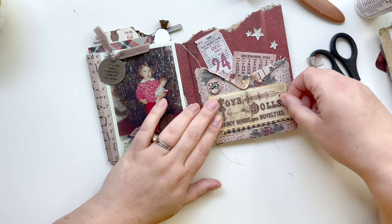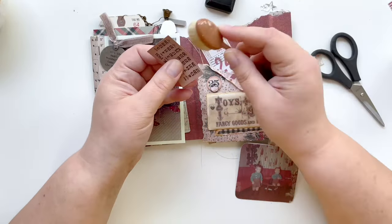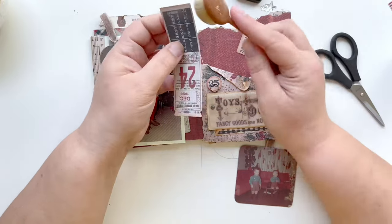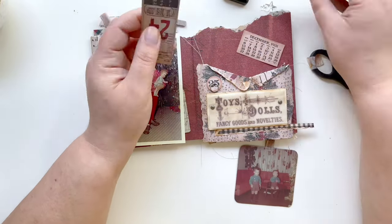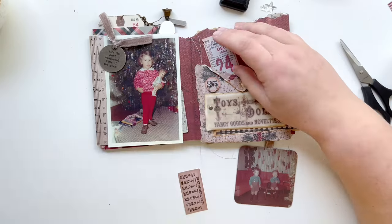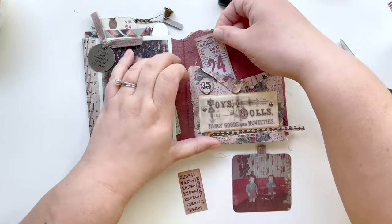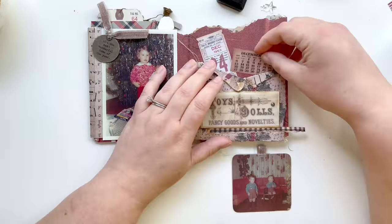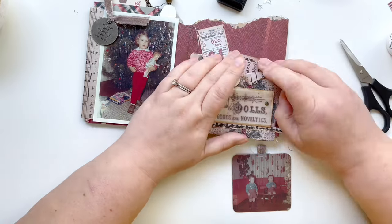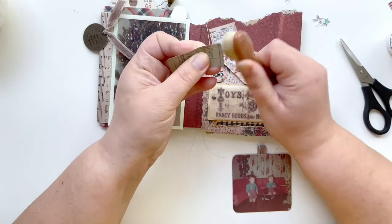I want to glue these tickets down into the pocket so they're not movable, but I have to distress the edges first. I noticed the '24' ticket — about a third of it — probably won't ever be seen because it'll be tucked into the pocket, so I decided to snip off the bottom third to use on a different page. The process of gluing these tickets and calendar in was a little tricky; the pocket is super tight and I didn't want any glue oozing out onto the accordion book backer or my photo, so I had to be super careful around the edges.